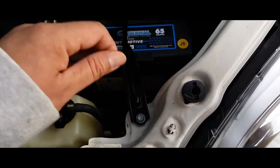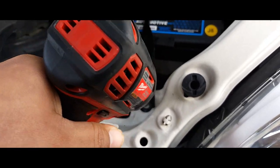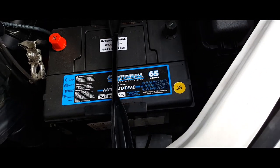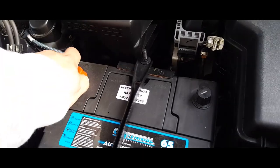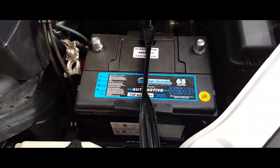Hand tighten it, then we're going to drive it in with this power drill. Next thing you want to do is remove these battery covers. Battery is nice and strapped down now.